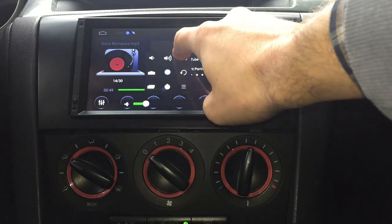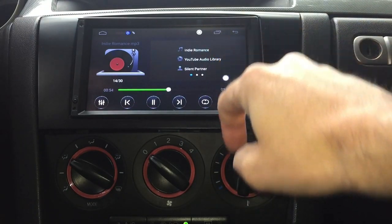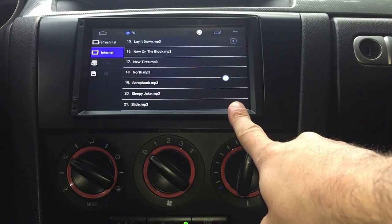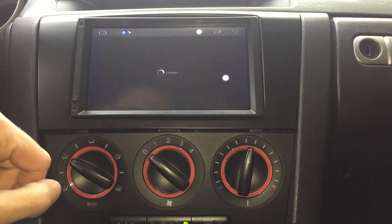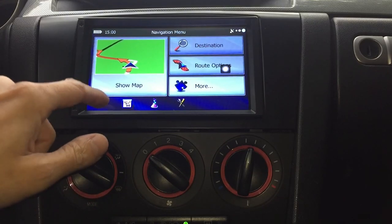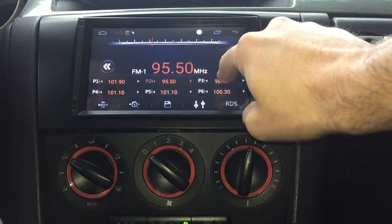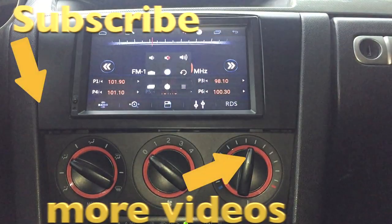Start up the car to make sure everything works — and we can already listen to music. This unit also came with a navigation system, so we can try that out too and make sure the AM/FM antenna is connected correctly. I hope this video was helpful. If you have any questions, leave a comment below and don't forget to check out my other Mazda 3 videos.